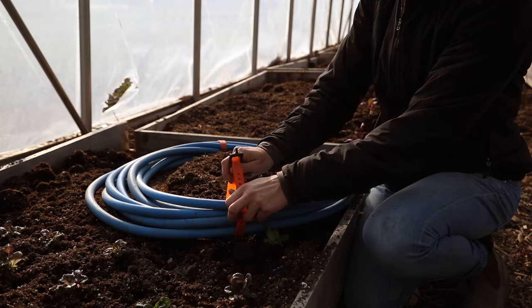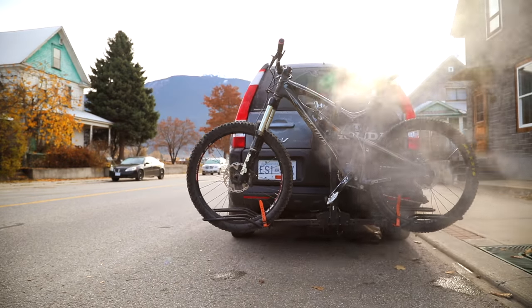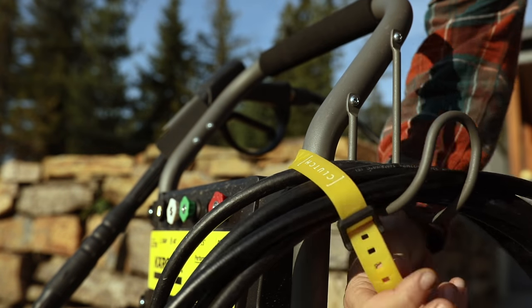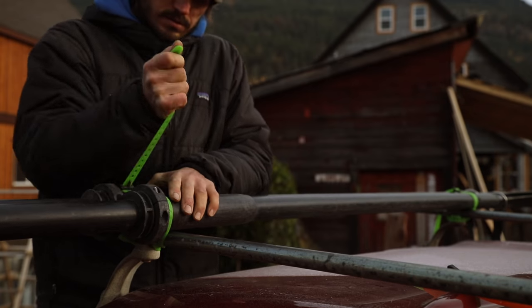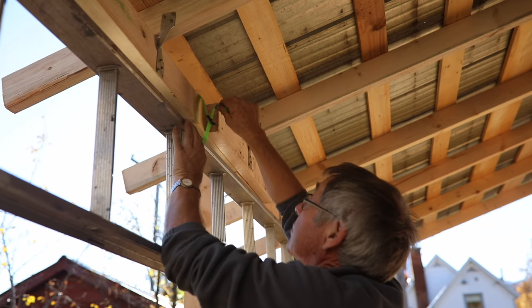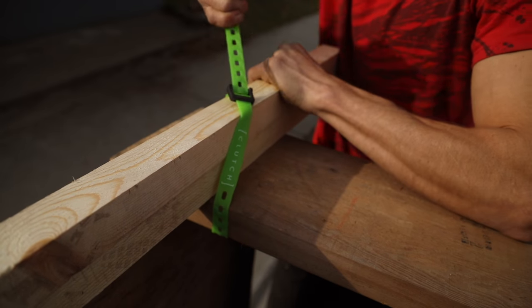You will find countless uses for these simple, durable, take-anywhere, do-anything straps. Super tough and flexible, clutch tension straps let you easily pull to tighten and hold tension under pressure, even when dealing with big loads and high amounts of dynamic force. Tension straps are stronger, safer, and more versatile than bungees. They won't recoil back at you and don't require fiddling for the right length.